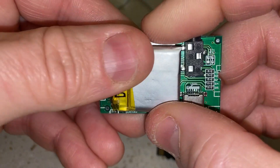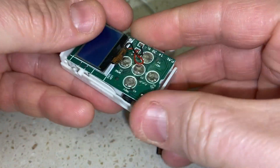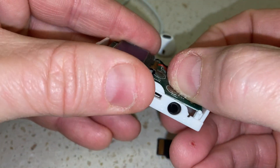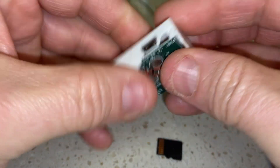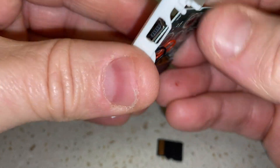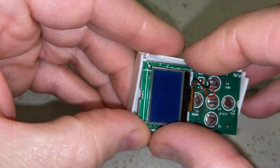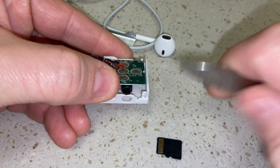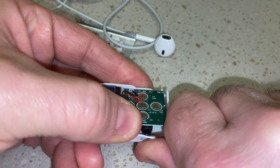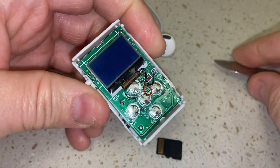Now I'm going to put this back together — just bear with me. The battery goes back on there. I should be able to slide this in — let me put the USB side in first so it goes into the hole, then work it into place. It's really tiny.